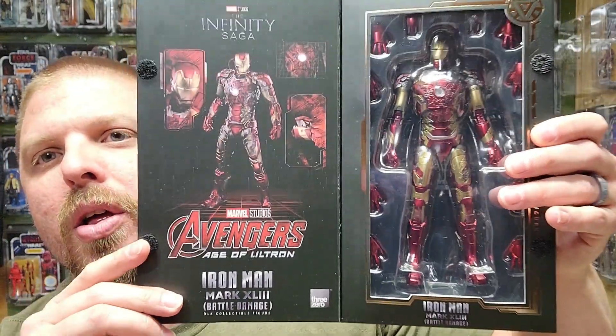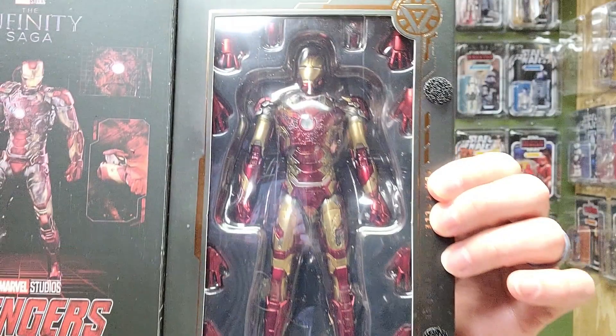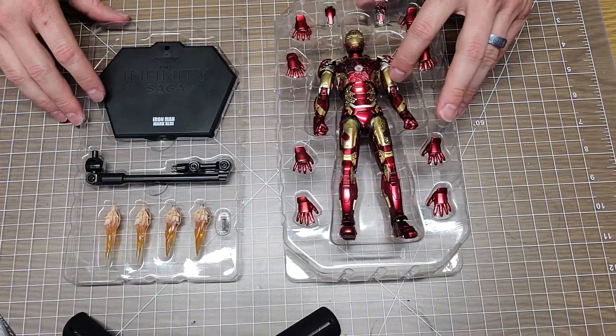Let's open him up. It comes with several sets of hands, a base, and lots of cool stuff. I had to buy this one second-hand unfortunately - I ordered online and it was taking forever, so I found this one on eBay. I got a good deal since it was opened. The only things missing are the instruction manual and the warranty card. Since I already have the regular Mark 43, I can reference that one if needed.